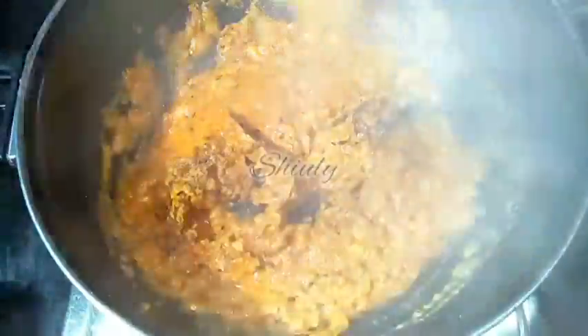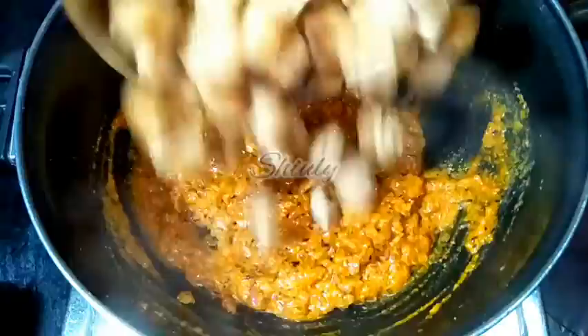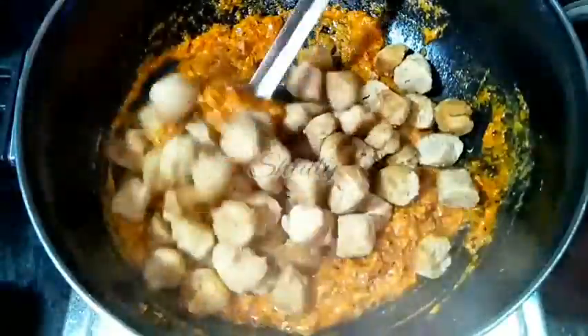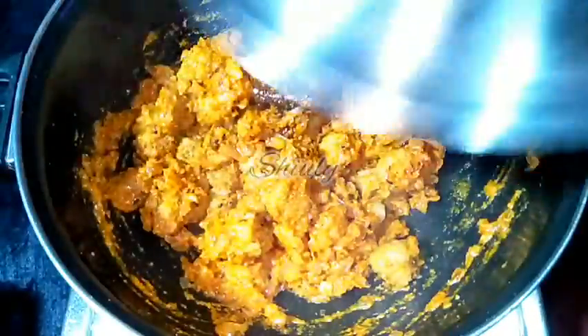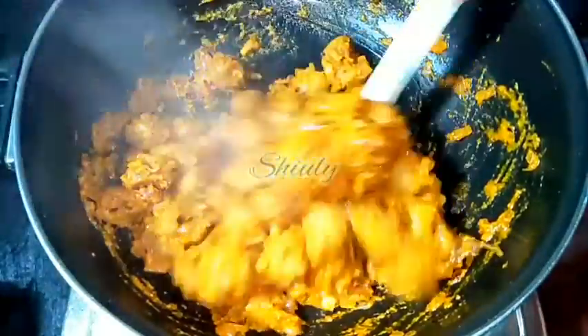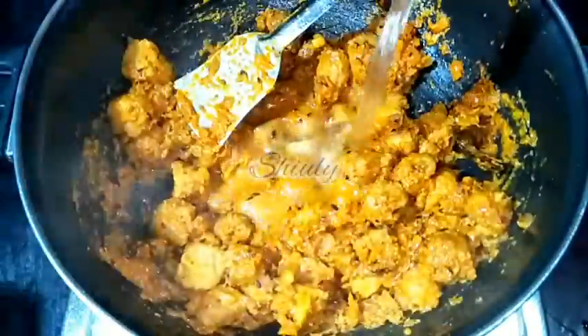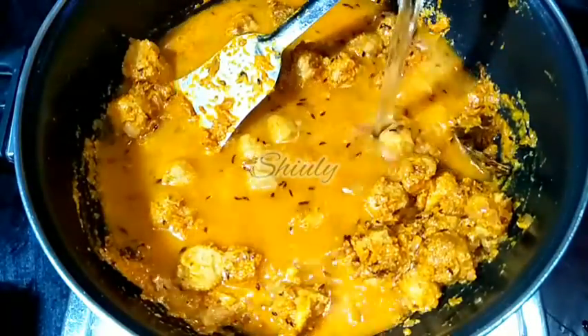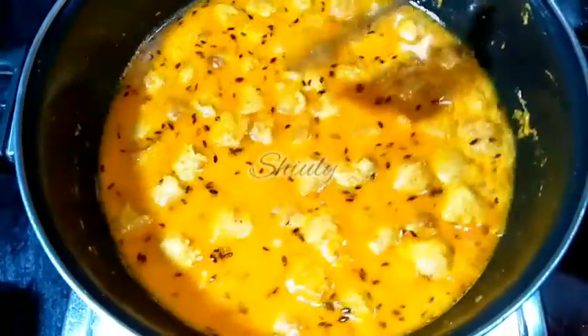Mixing very nicely. You may cover the pan for some time before adding the soya chunks, but I am going to add the soya chunks directly. After mixing very nicely I am going to cover the pan for about 2 to 3 minutes on low heat. After about 3 minutes this is the texture and it is fully done. Now it is time to add water — add hot water if possible. Mixing everything nicely and covering the pan to cook for about 5 to 7 minutes on medium heat.